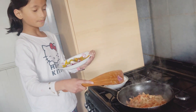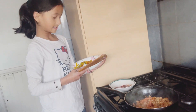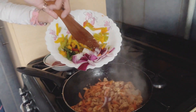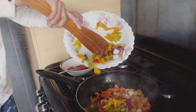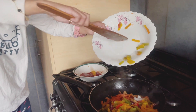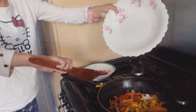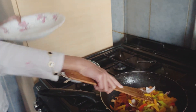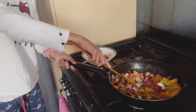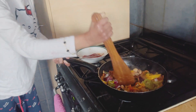For about three minutes my mom fried it, and now we're just gonna put all of these ingredients and vegetables in. Okay, now I'm gonna mix it all together.